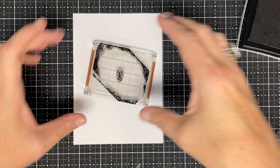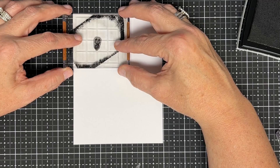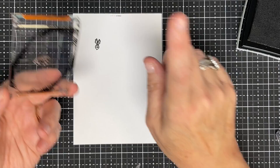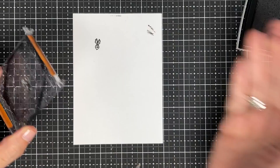You can stamp this without getting this ink on the page — I've done it — but sometimes it will transfer to the page. Where I find this becomes more of an issue is when I hold my block so that the ink gets on my hand and I don't realize it, and then I've got it on my page as soon as I go to pick it up.